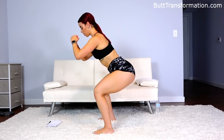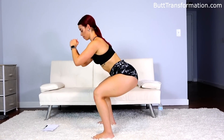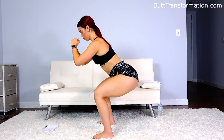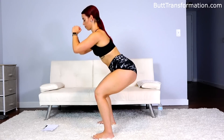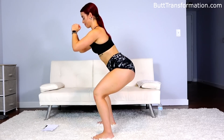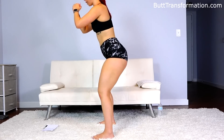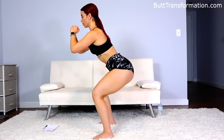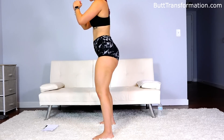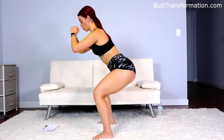Up, that's two — ten bounces. Three, seven more, ten bounces. Almost halfway through the first workout. You should really feel those legs warming up.